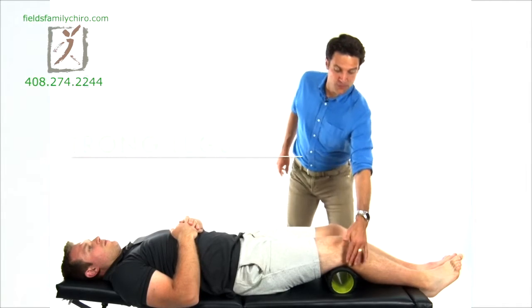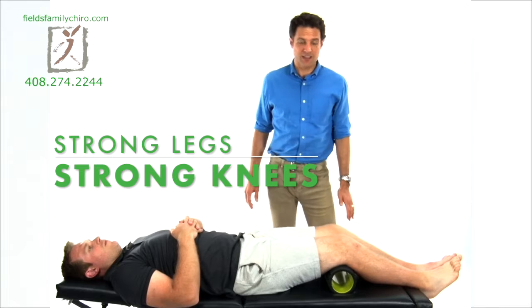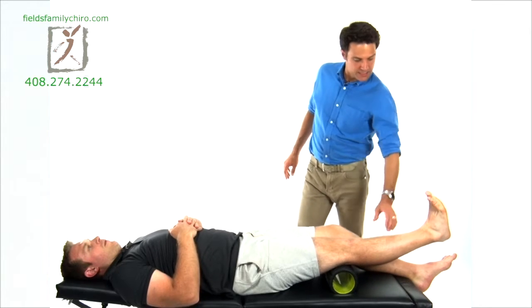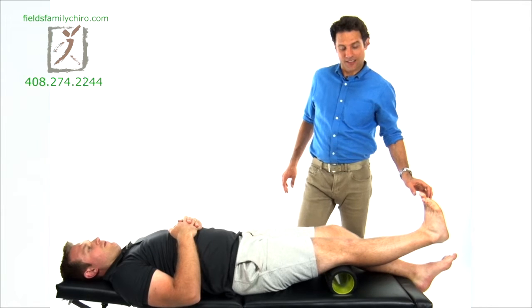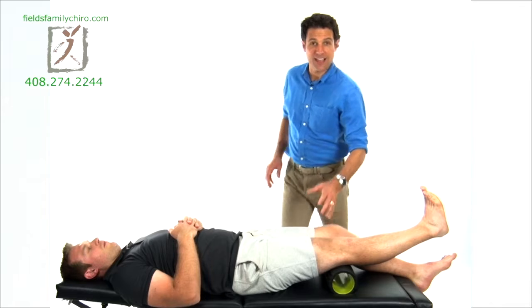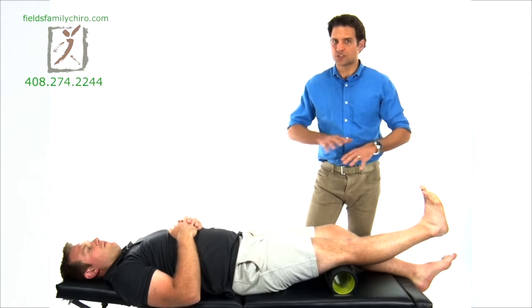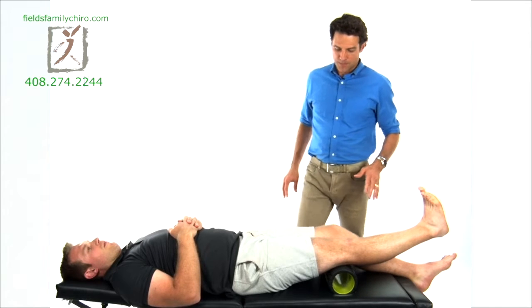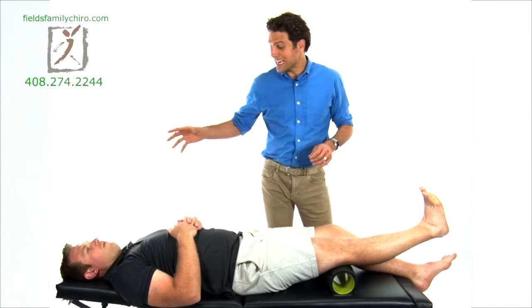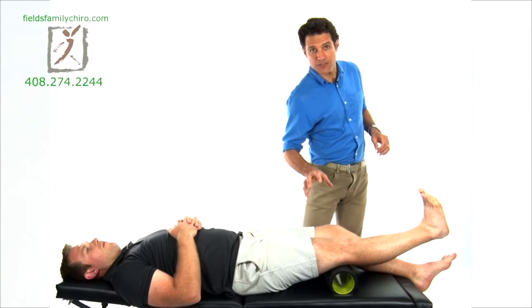Go ahead and lie on your back. Let's put the foam roller or a pillow under your knees. Now what we're going to do is you're going to straighten your right leg and really bring the toe back. Straighten the leg as hard as you possibly can — make it like a piece of bamboo, just totally straight. You really want to wring those muscles out.